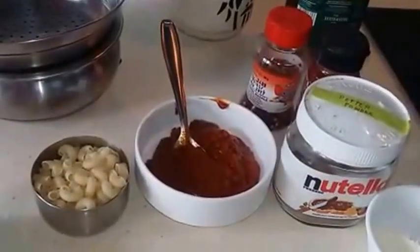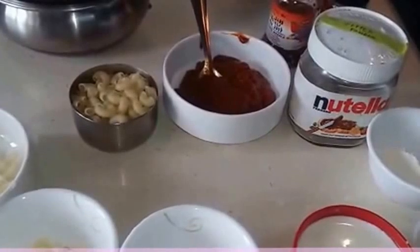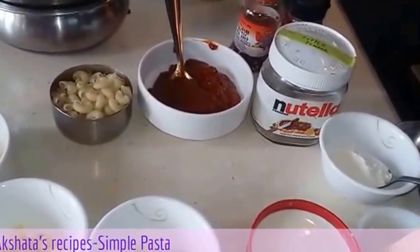Hi friends! This is Akshita here with yet another delicious recipe. Today I am going to show you a basic simple pasta recipe.